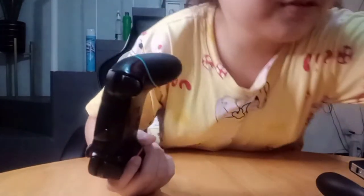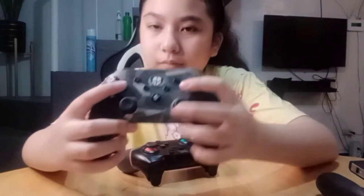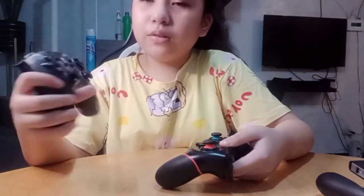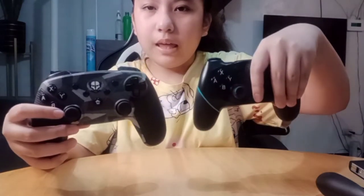I also have this other controller. This one is for my papa, and this one is mine. I think it's also called a third-party controller — they might just be the same.